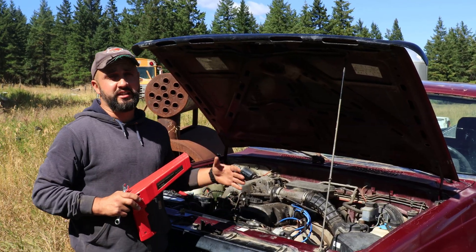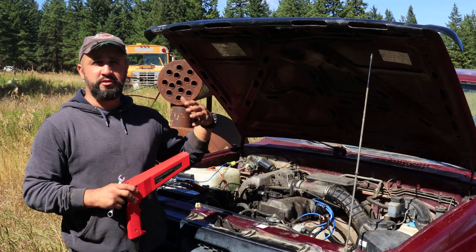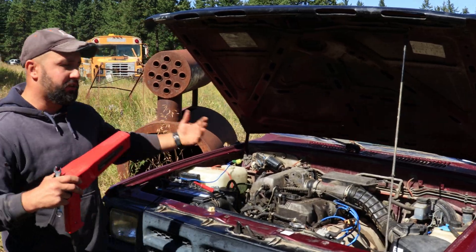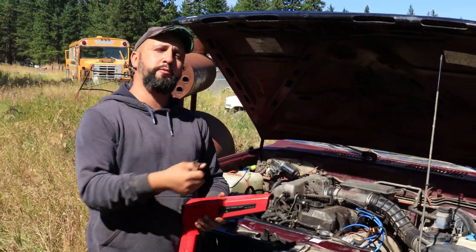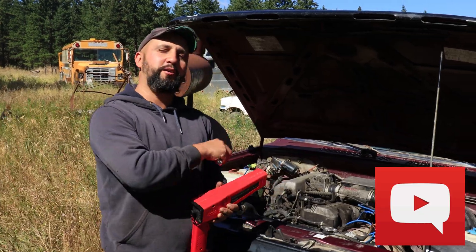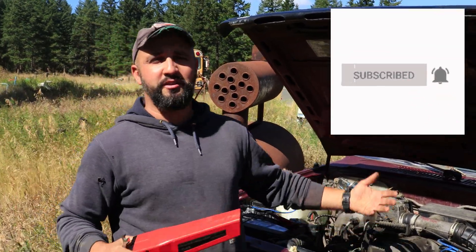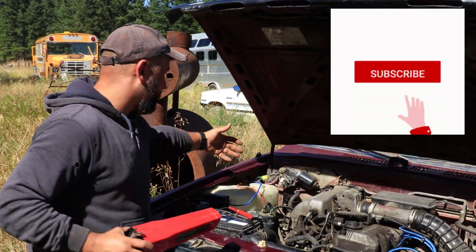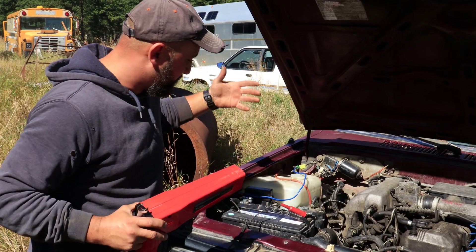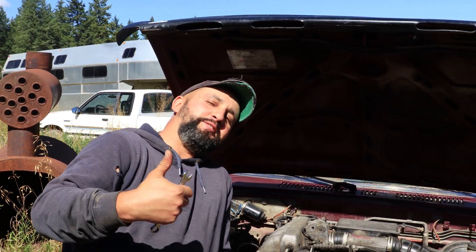This is how you adjust the ignition timing on Mazda B2600 and B2200 series pickup trucks — very simple, just follow the basic steps. If you have any questions, drop them in the comment section below and subscribe to the channel. Mazdas are so good — let's help keep them going. Don't forget to reconnect the ground wire to your blue terminal. See you soon, take care.